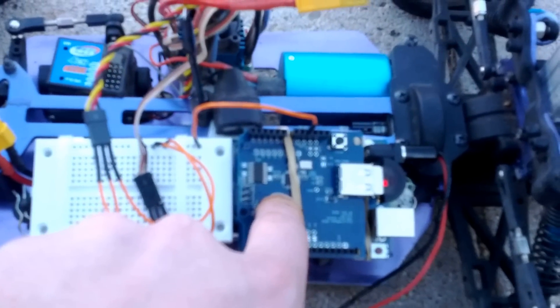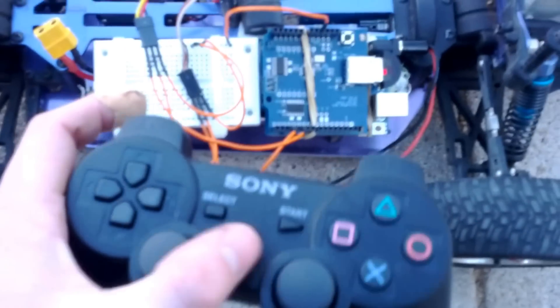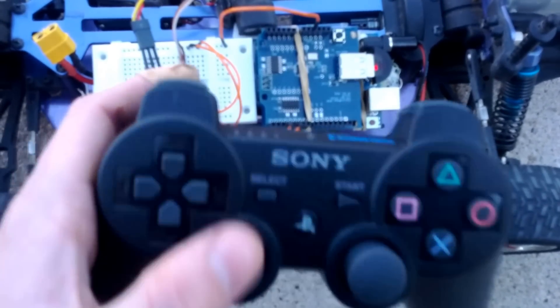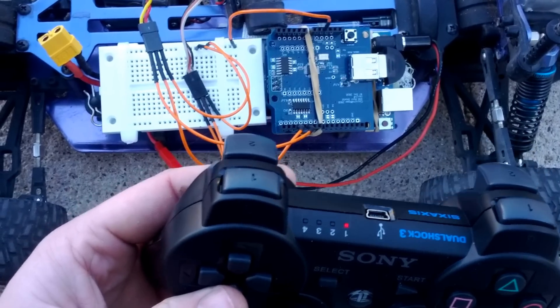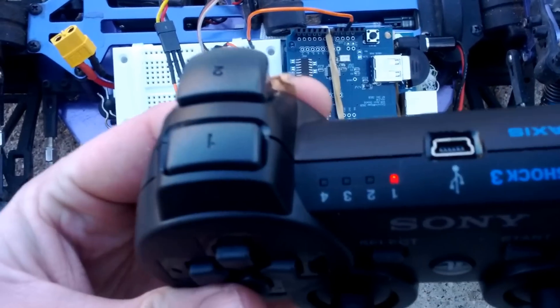That's the USB host shield and the Bluetooth dongle, and here's the PS3 controller. They're not connected, so when I press the PS button you'll see the red lights start blinking, then the dongle starts blinking, and now it appears that I have a connection as the light is solid.